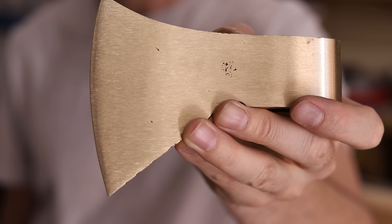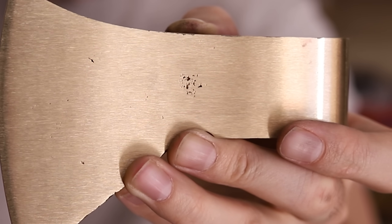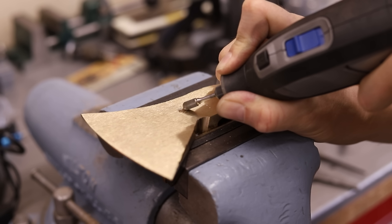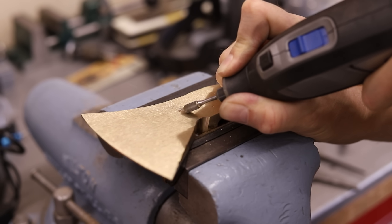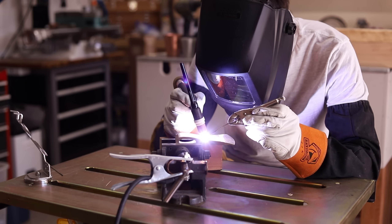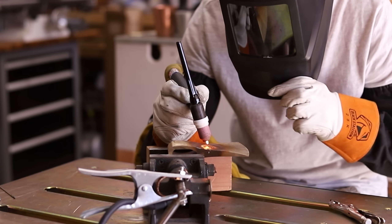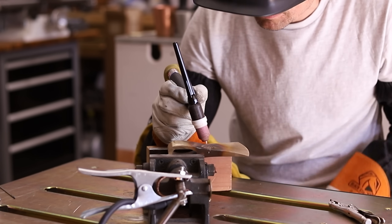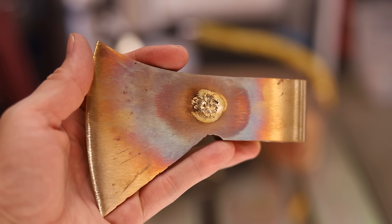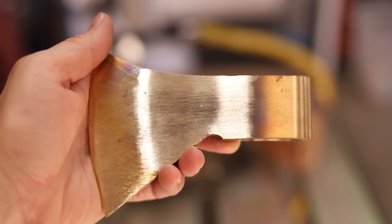Grinding revealed a little spot from shrinkage on the aluminum bronze hatchet. I needed to repair it, so I cut a little piece of that excess metal that I poured onto the mold and used it as a filler rod to TIG weld it. I was able to patch it pretty well, but for whatever reason the metal is a slightly different color where it was molten. I'm not really sure why this happened, but my best guess is that it was just contaminated somehow during the welding process. If you know, leave a comment and let us know.